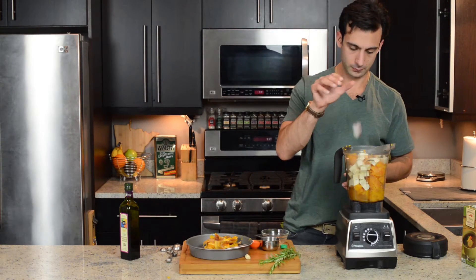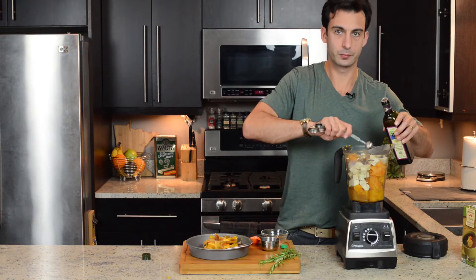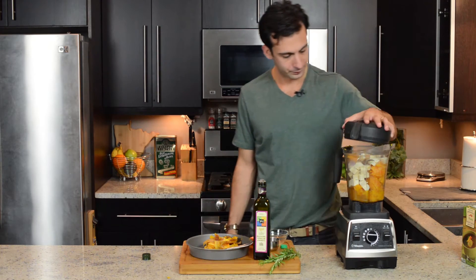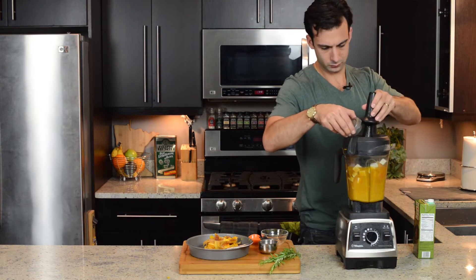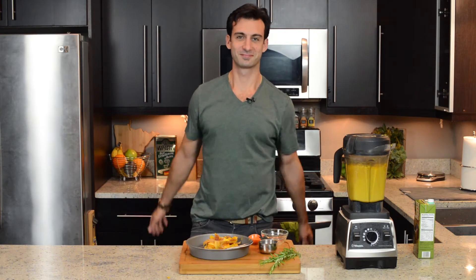Okay, the tofu, the shallot, the garlic, the salt, and a little bit of balsamic. Since there isn't a ton of liquid, you might need to use the tamper to get things going. Then watch and wait. After about five minutes, the soup should be silky smooth and piping hot.